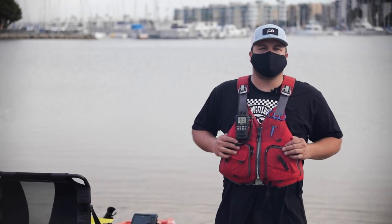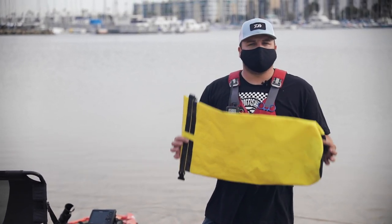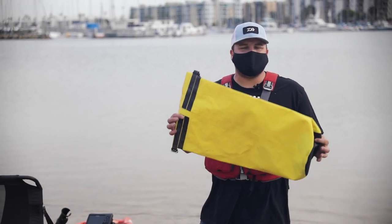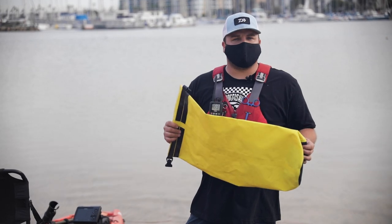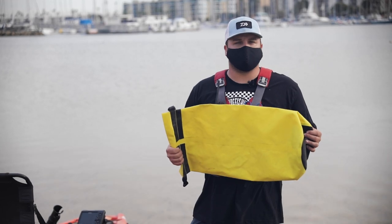Another crucial piece of kayaking safety equipment is the dry bag. A dry bag like this is fully waterproof and will keep your phones, wallets, and clothing safe, warm, and dry. With air trapped inside, it also acts as extra flotation and keeps the bag on the surface so you can retrieve it if you go in the drink.